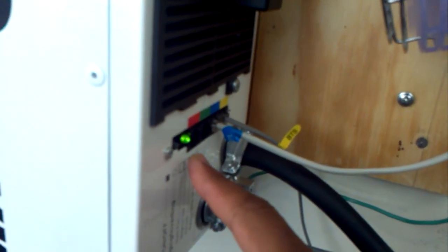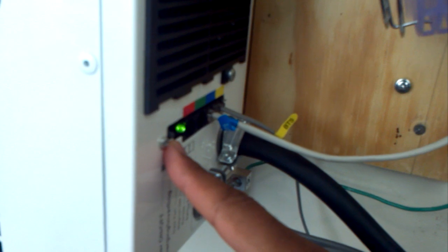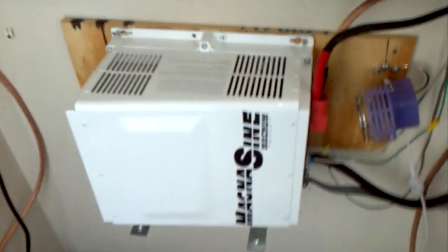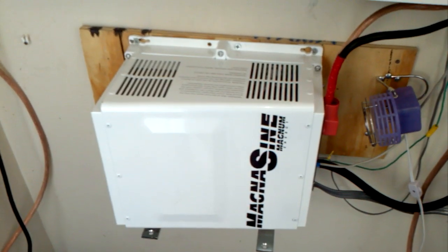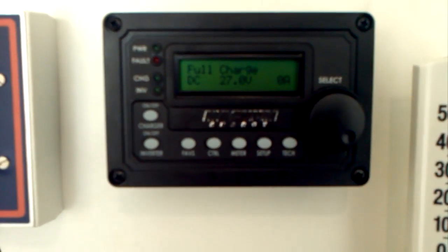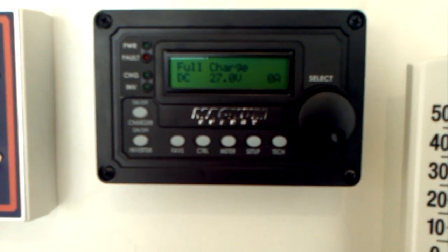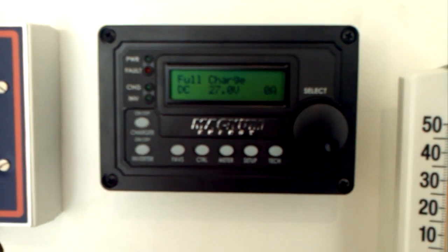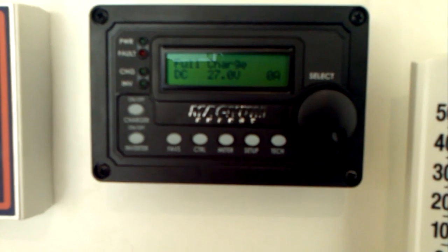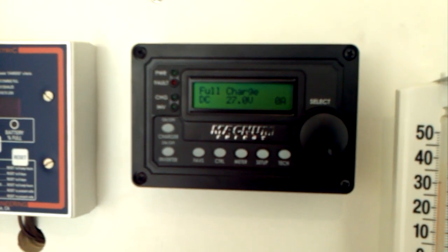When you initially get the system, there are no indications except a flashing LED that lets you know if anything's going on, and a button beside it that switches the unit on and off. This inverter has an incredible amount of capability — it's a smart inverter-charger. To see and change those parameters you have to purchase a remote control unit, the ME-ARC, for the MS series inverter-chargers from Magnum Energy.